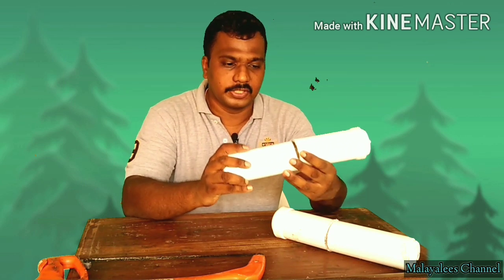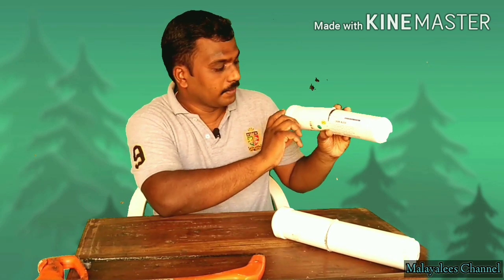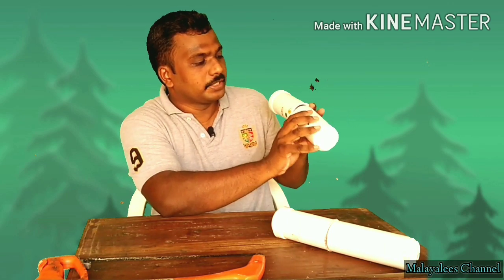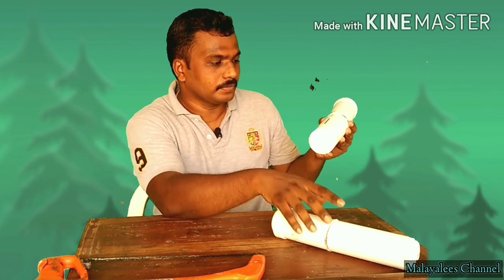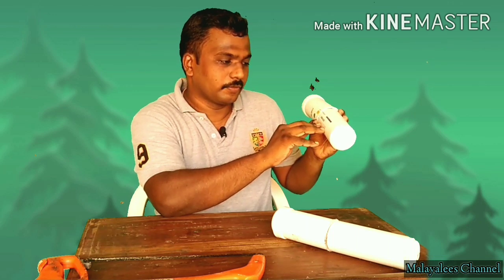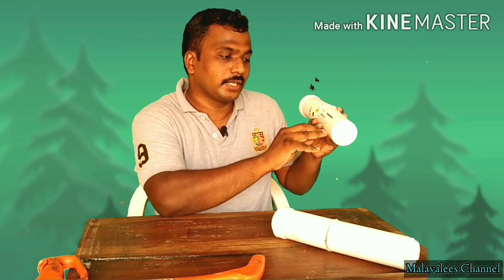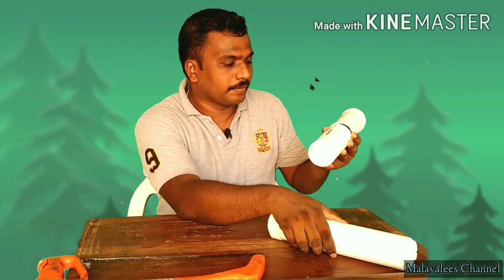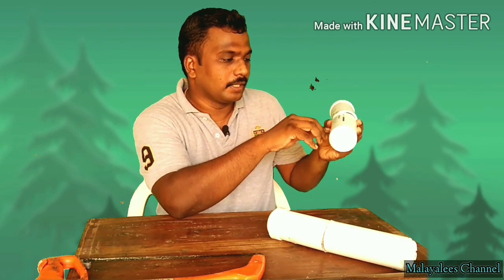We use this cartridge — it's a chemi-block, specially made for Aquaguard. This is a biocatalytically activated carbon filter cartridge. It removes chlorine and pesticide residues. It also removes undesirable taste and odor from water. This chemi-block has a replacement time of 12 months.